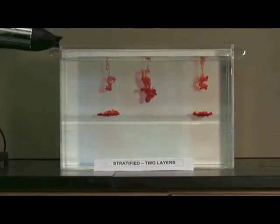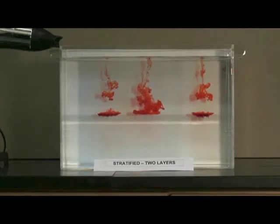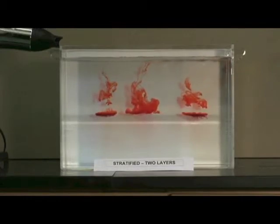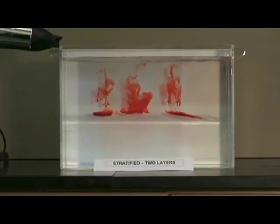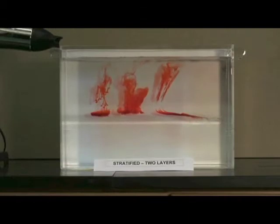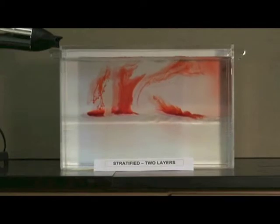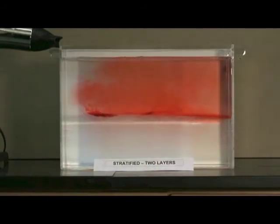This time the dye sinks down through the fresh water but stops at the dense salty layer. We'll turn on the airflow and see what happens. This is the wind mixing.